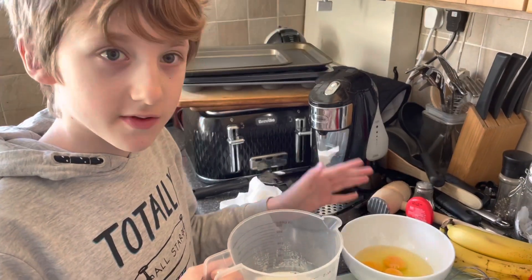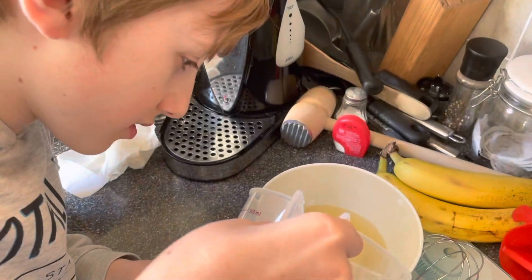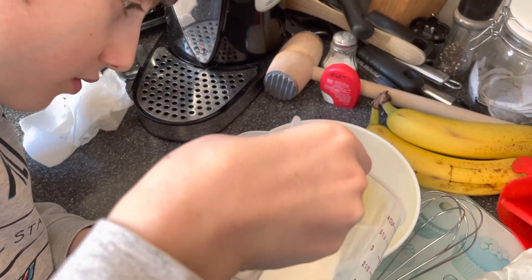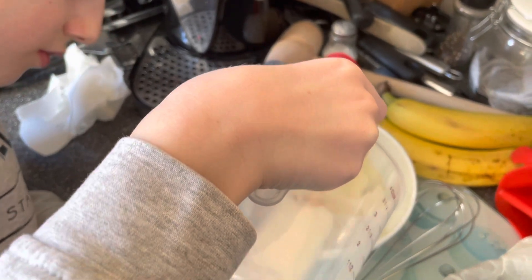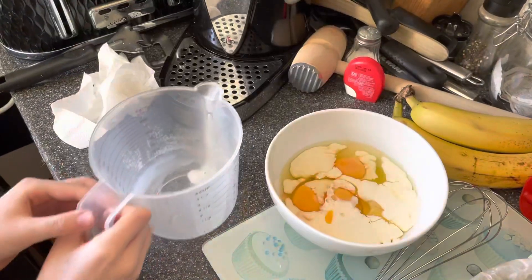200ml of milk with a dramatic effect. Eggs and milk — those are our wet ingredients going into the bowl.